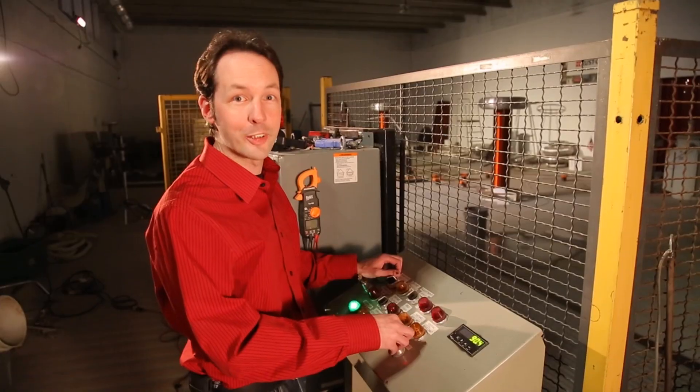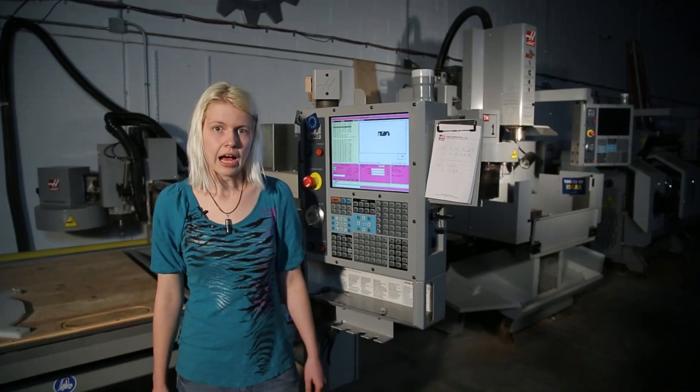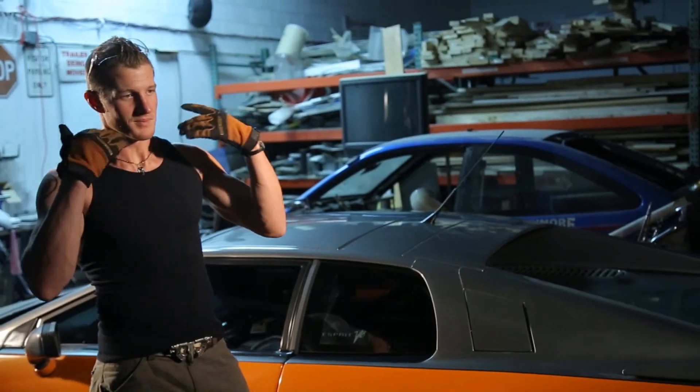I learned how to run a machine shop. Set up an enterprise level server. Program nine-foot robots. Make lightning. Edit video. I'm building a radio station, a light bulb terrarium, a high performance electric car. I'm a CNC geek, computer geek, robot geek, physics geek, AV geek, radio geek, craft geek, car buff. No matter what kind of geek you are, we've got a place for you here at the Geek Group. Come join us. We build awesome.